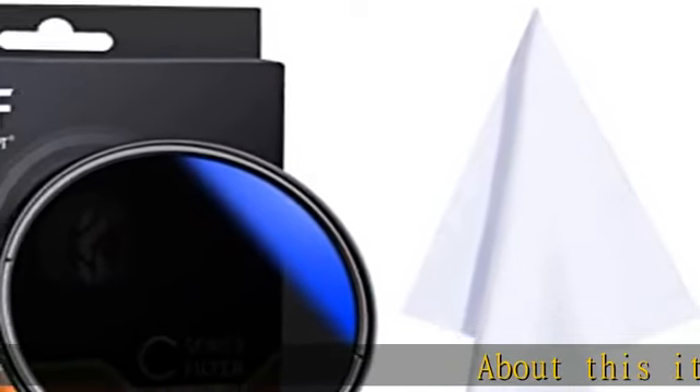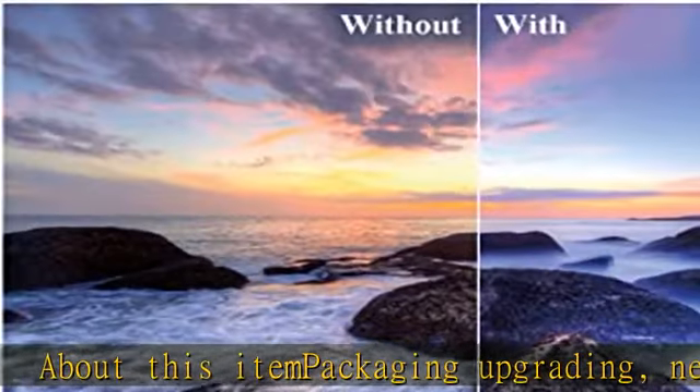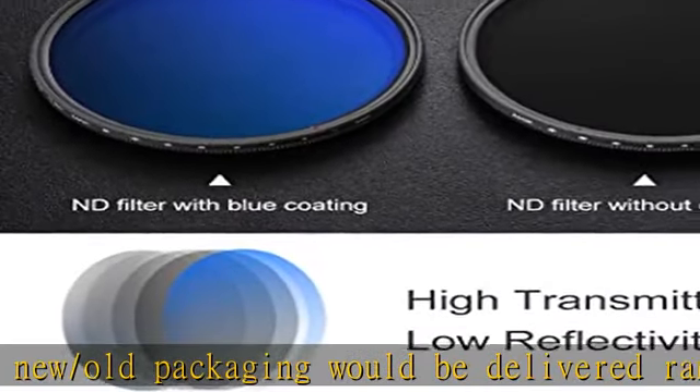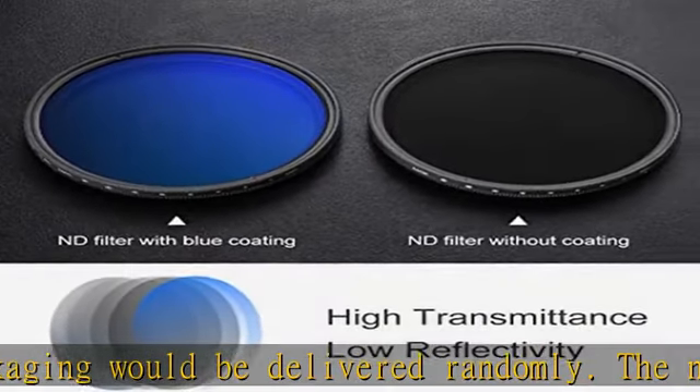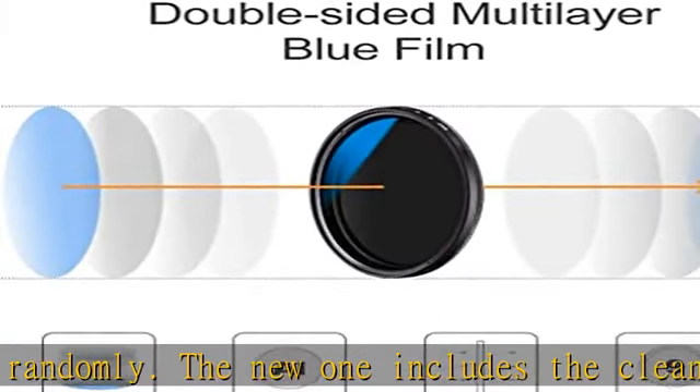About this item: packaging is being upgraded. New or old packaging will be delivered randomly. The new packaging includes a cleaning cloth; the old one does not. This is a variable ND filter with microfiber cleaning cloth — a neutral density filter ranging from ND2 to ND400, reducing light by 1 to 9 f-stops.